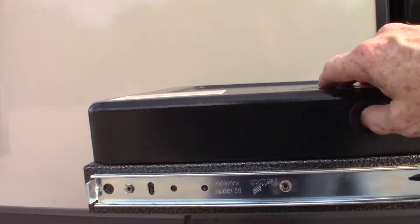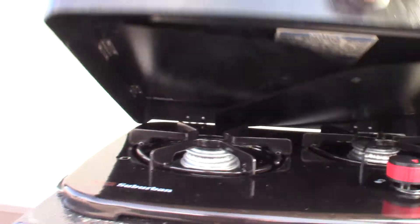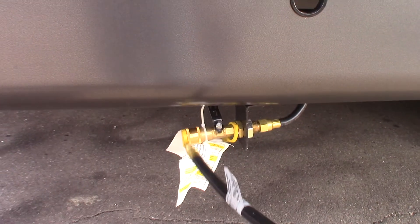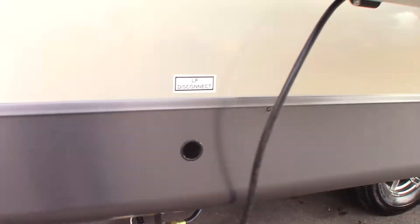This is a cooktop that pulls out. You have to plug it in here. There's a quick connect and a cord, so you've got to plug it in to use it.